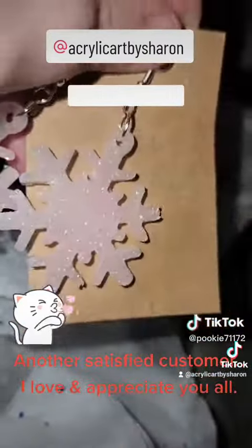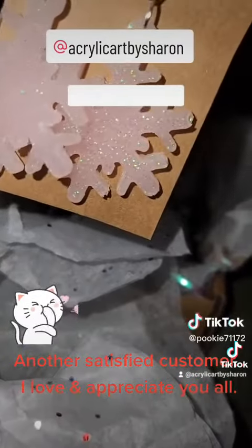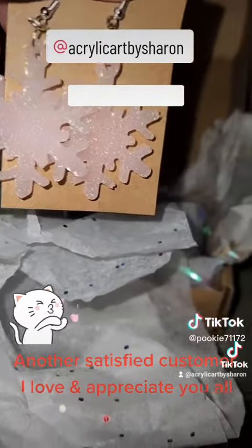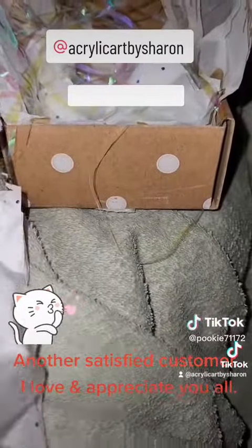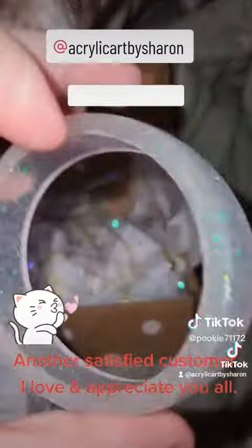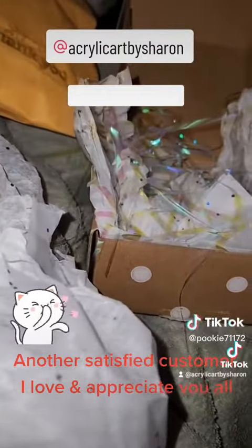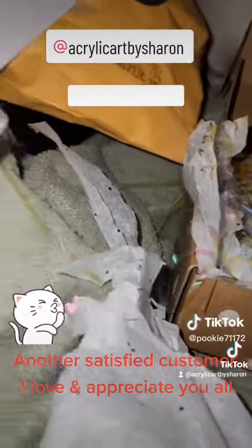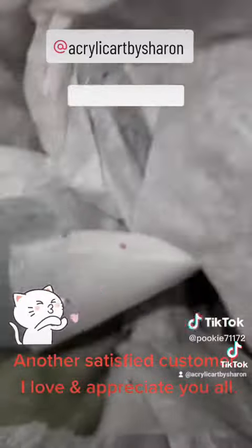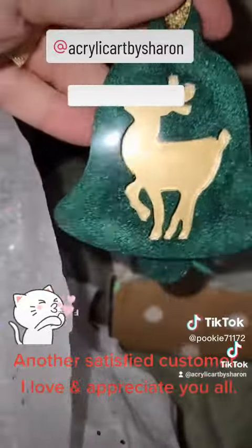So the first thing we have are these really pretty snowflake earrings. And then I've got this beautiful bracelet. And this one. And a beautiful ornament.